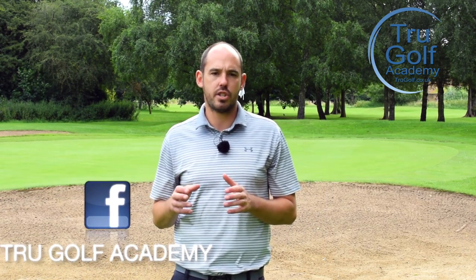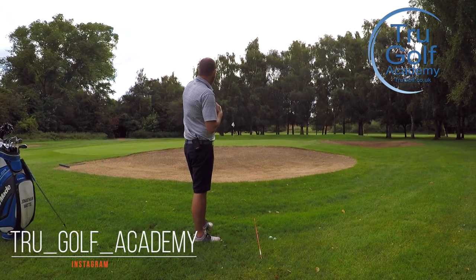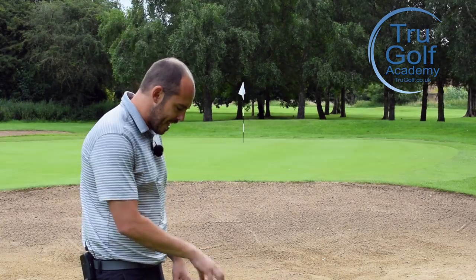As I mentioned in the intro, today's video is a short game shot. So I've got around 10 yards to the edge of the green, but the pin's on another 15 or so. I've got a bunker to go over — that's not worrying me too much — but my ball is going to be nestled down here towards the bottom of the rough.